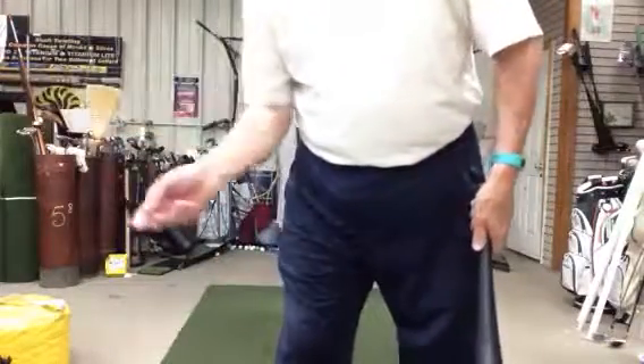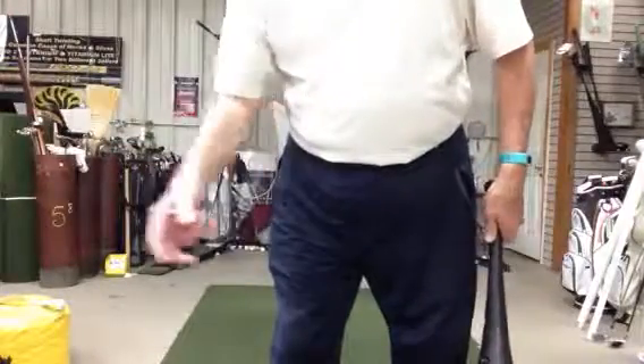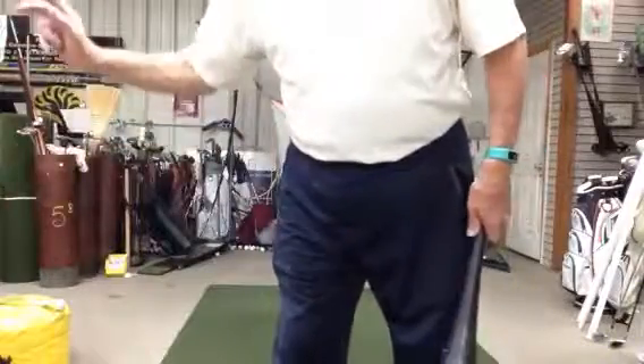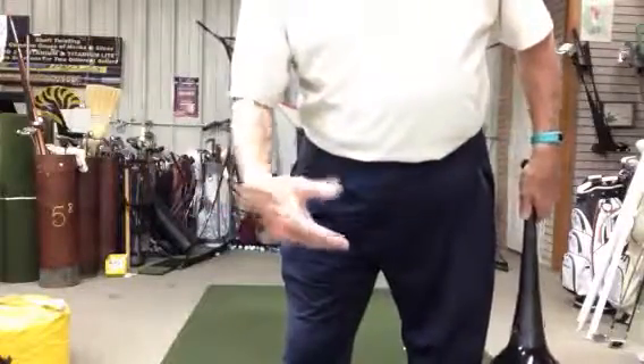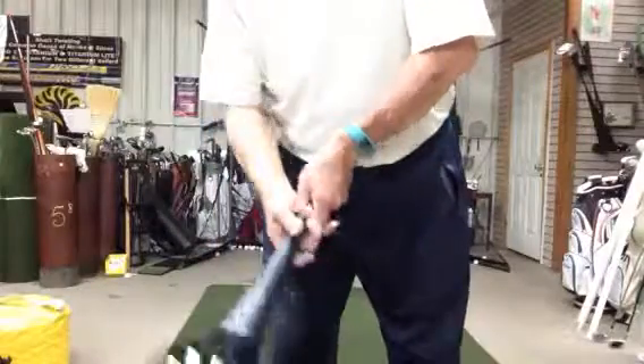And that's the way you would skip a rock, throw a ball underhand, use a bull whip, snap a wet towel in the locker room. It's this — up and then under.